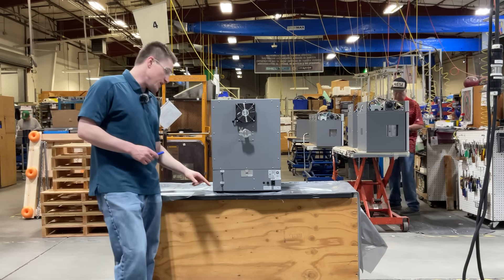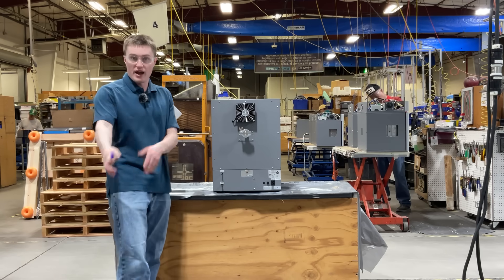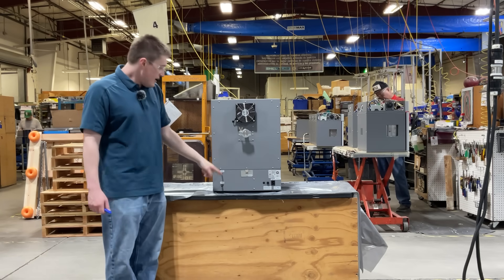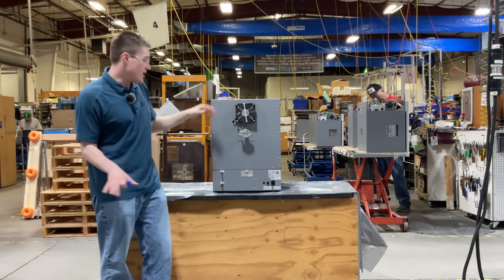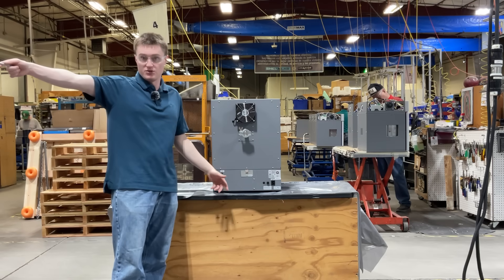Moving on, we have the vacuum and the vent tubes. The vacuum tube is where you connect your external vacuum supply to help pull a vacuum down in the chamber. The vent tube is connected to the vent valve and allows the user to vent the chamber gases out. You are able to either leave it open or plumb it to external tubing if you choose.